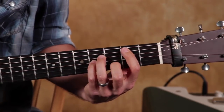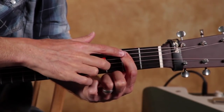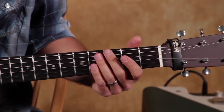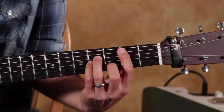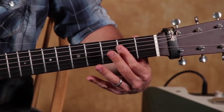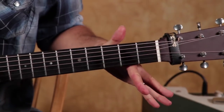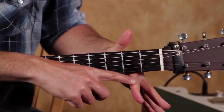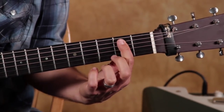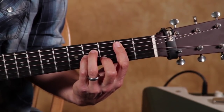Think of your first finger as a capo. We're going to bar it across the second fret from the A string all the way to the high E string. People often get in the habit of going super flat with their finger, which creates a tricky situation with your wrist. Notice that the strings are almost on the side of my finger — I don't play bar chords straight up and down. I have a slight tilt to my finger, which makes it easier for the other fingers to do what they need to do.